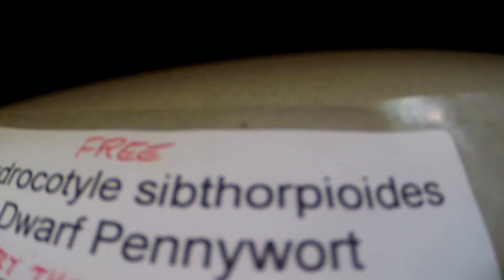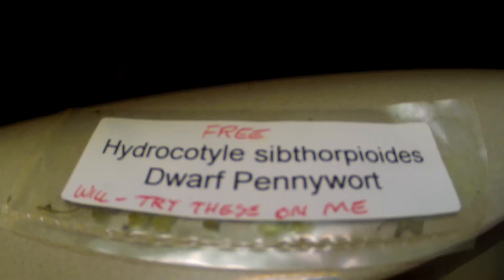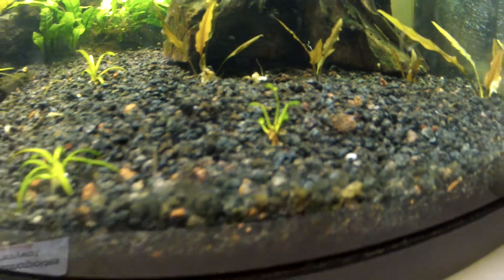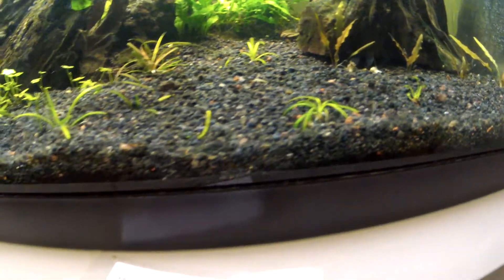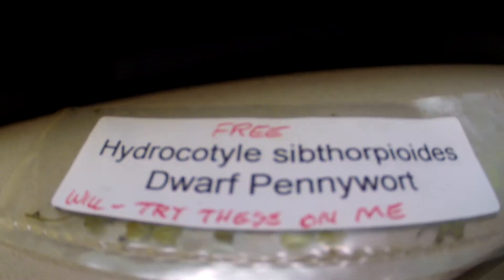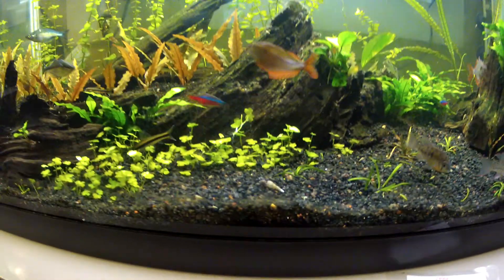Here's the scientific name — I'm not really going to try to say that, especially the second word. I got it for free off of AquaBid. I had ordered a lot of four leaf clover, and the seller told me to try the dwarf pennywort, so here it is.